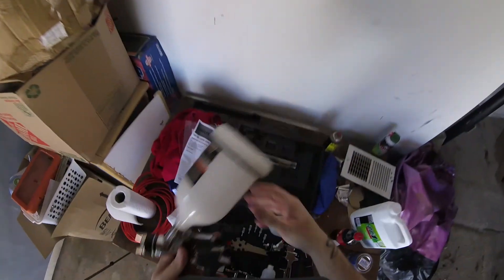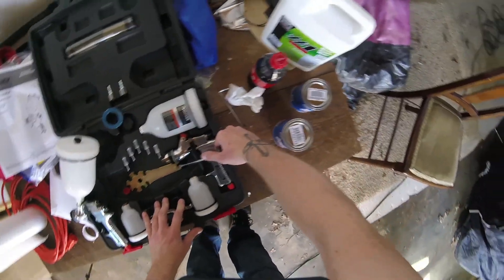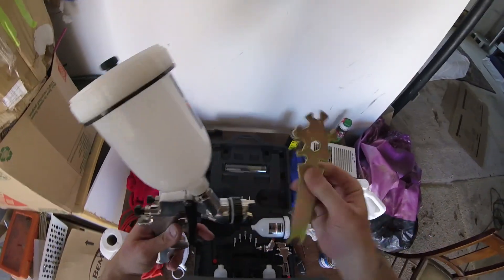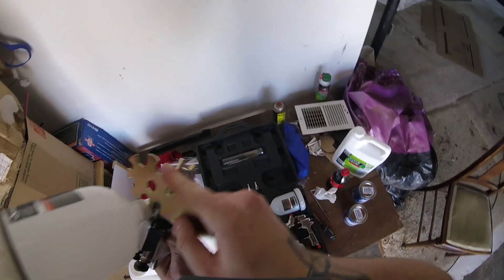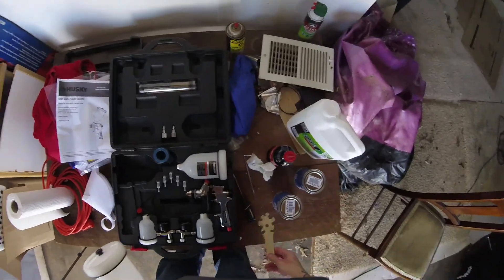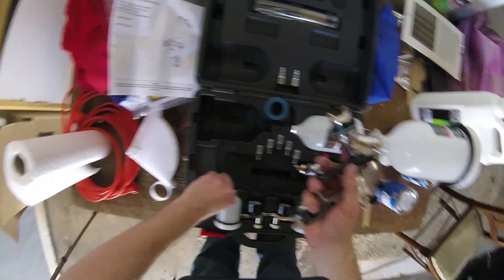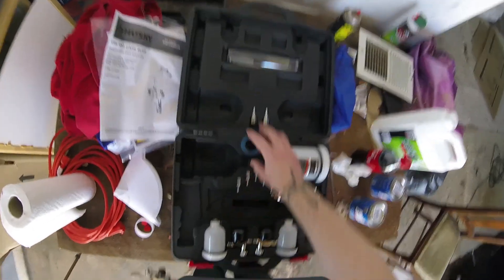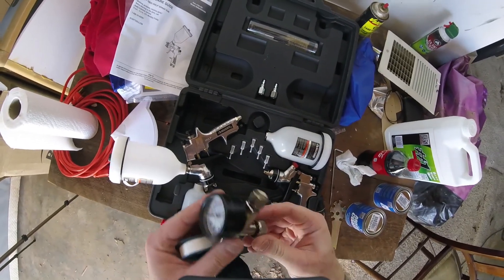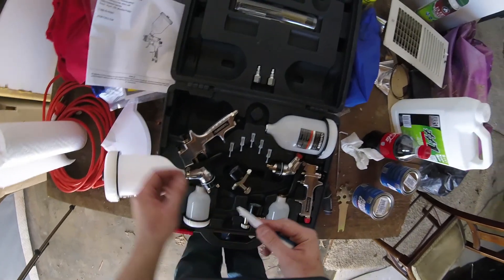You can hand-tighten it — they do provide a wrench of sorts with it. Down at the bottom is where we're going to be looking at the pressure regulator, so we can adjust the pressure to the gun directly on it rather than up by the air compressor. My air compressor already has a pressure regulator on it, but we're just going to roll with two, so that's fine.